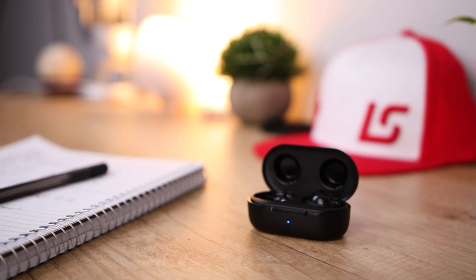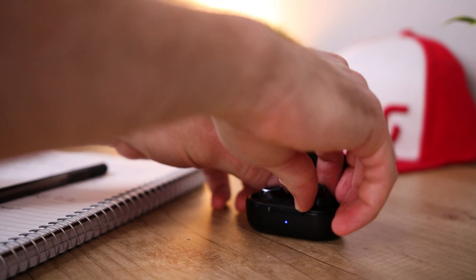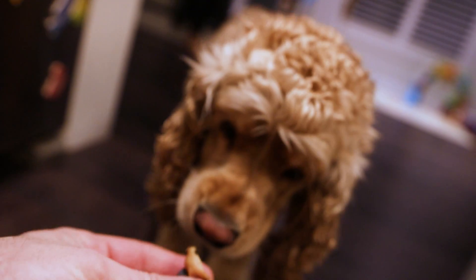A surprising feature of the M30s that I wasn't expecting at this price range is the ability to use these earbuds independently of one another — meaning I can have just one earbud in and working by itself, and when the battery runs out you can swap it with the other one and continue whatever you were doing while the first one charges. To take this a step further, Mpow actually sells these earbuds individually, so if your dog ends up eating one, you can simply purchase a new single bud instead of having to pay for a whole new pair — and that's pretty amazing.